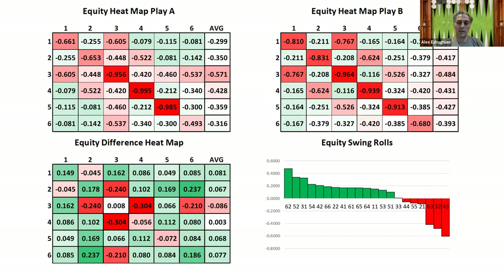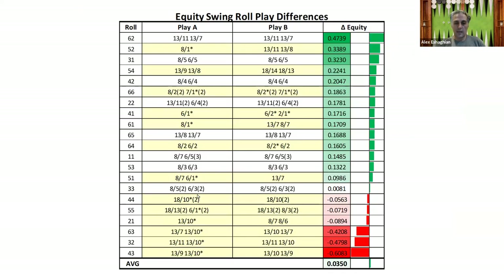This is the dice distribution equity heat map — the top play of running 23-15 is on the upper left, and making the 3-point is on the upper right, with the difference shown on the lower left. The key swing rolls are 6-2 and 5-2. The negative swing rolls include 3-2, 4-3, and 6-3 — the threes that hit. We'll take a look at all of these and how they're played.